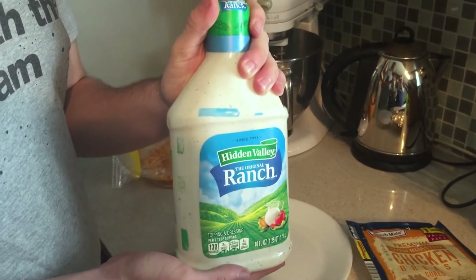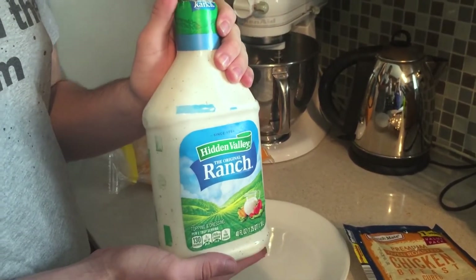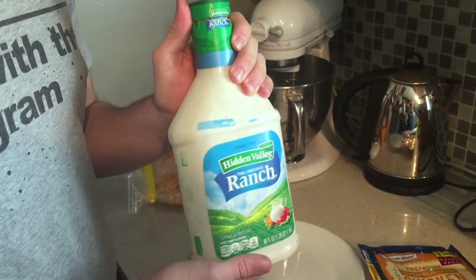The final ingredient is the sauce. I am using ranch, which is the best sauce. However, a close competitor is yum-yum sauce, and barbecue sauce if you're on a budget.